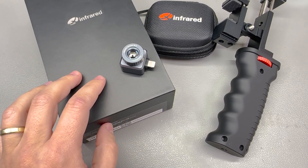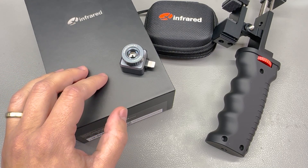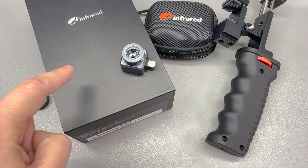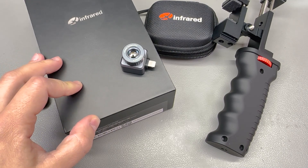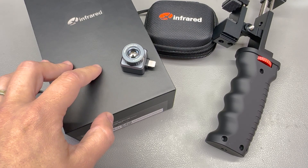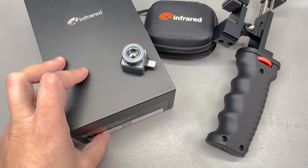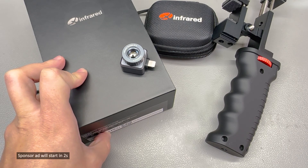The boosted 50Hz refresh rate significantly enhances the fluidity and real-time responsiveness of the thermal image. When tracking fast moving targets or observing dynamic scenes, this rapid refresh rate ensures minimal lag, offering a seamless and detailed view of the surroundings. Imagine being out in the woods tracking wildlife or scouting for game — the XH-09 ensures that even the slightest movements are captured swiftly and accurately, allowing for precise detection and live tracking, giving the hunter or outdoor enthusiast a notable advantage.